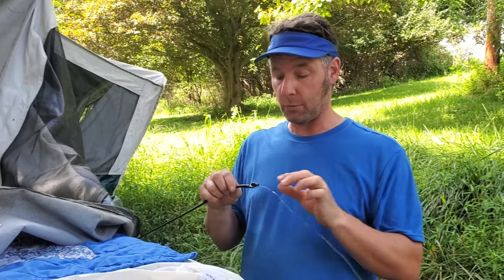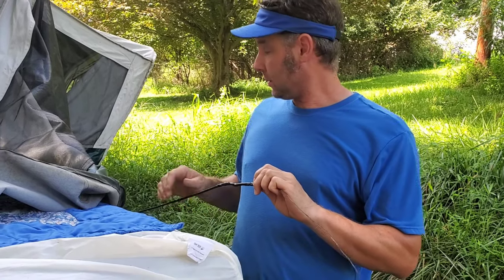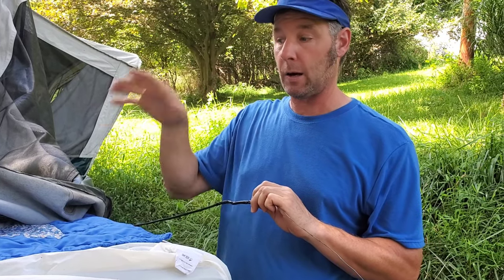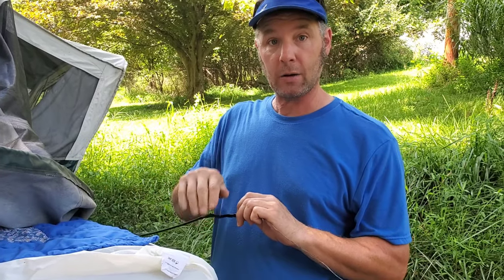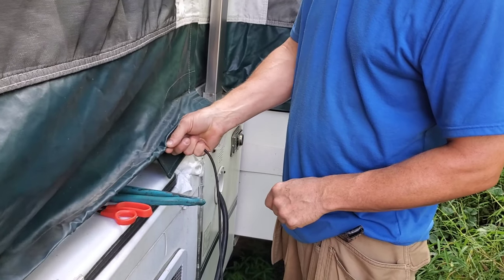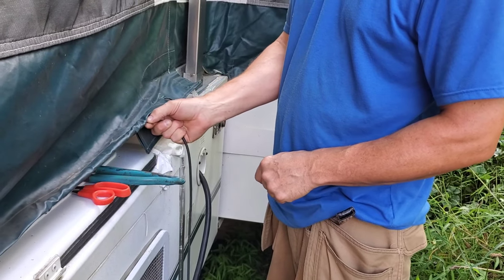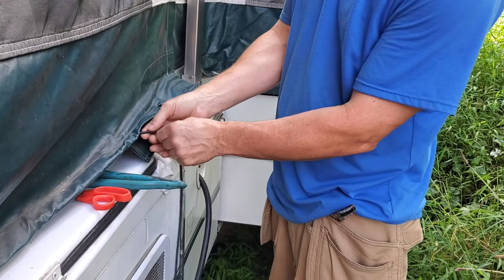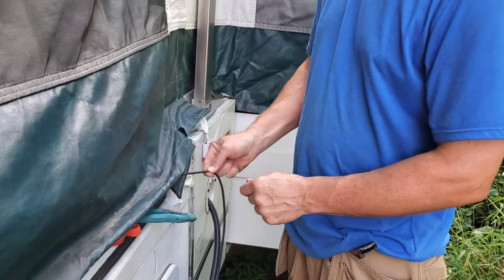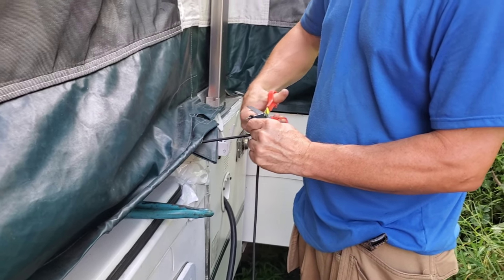Now that everything is fed through, disconnect the wire and unwrap the electrical tape. Put the bow back up so the sides sit where they normally would. Take the shock cord and pull it somewhat snug — test if it returns. If it's too loose, add a little more tension. Pull it, see if it returns, and that's where you want to cut it. Be very careful when you cut it that you don't lose your cord.